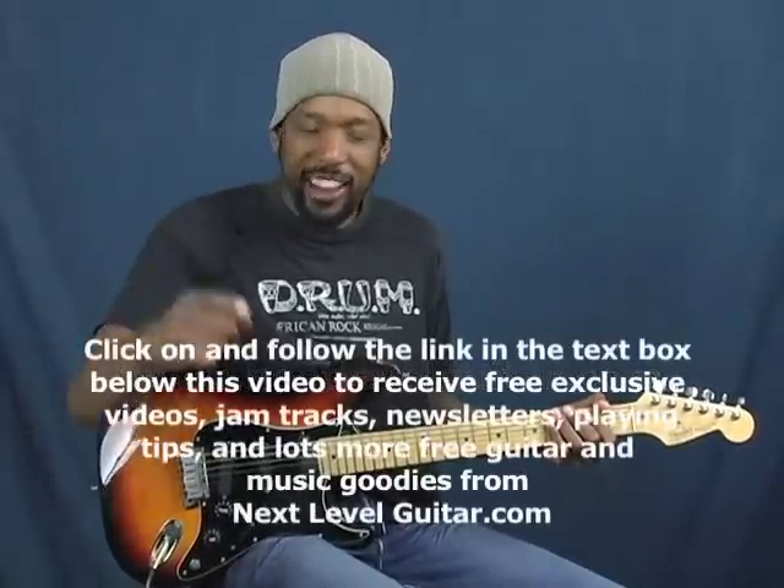Hi, this is Will Billy Two-Fist McGee with NextLevelGuitar.com in Southern California — San Diego, Carlsbad! How you doing, world? Right on! Check this out.